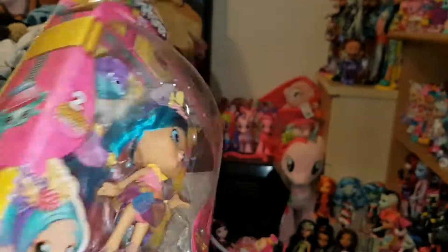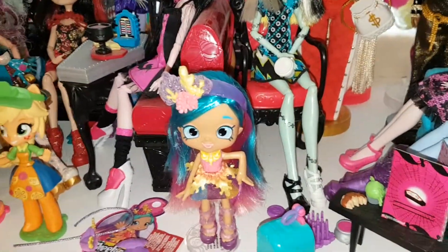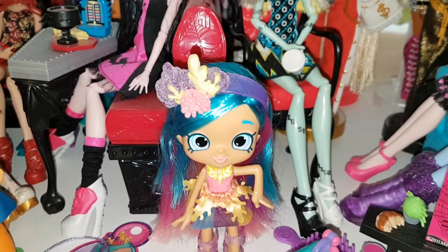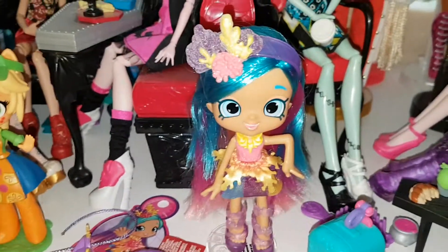Let's get her out of the box and take a closer look. Here is Coralie out of the box. She was quite difficult to get out — she had this thing on the back of her hair like they usually put on My Little Ponies, and it was really hard to get off. It kind of made a bit of a mess of her hair, so I had to use a brush because she doesn't come with one, annoyingly.